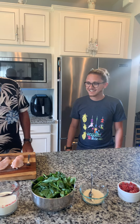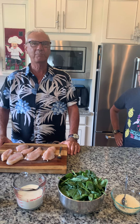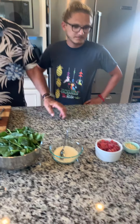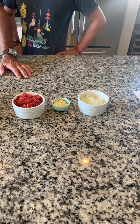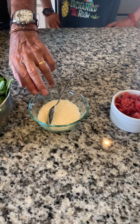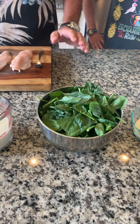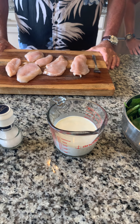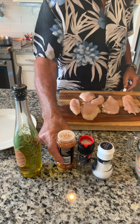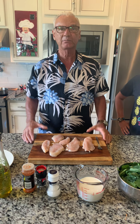Hello everybody! We're going to make a Tuscan chicken — Pollo alla Toscana. Just some simple ingredients: about a half an onion, sweet onion; three cloves of garlic; a tomato that we've chopped up; about a half a cup of Parmesan cheese; some fresh spinach, which we've washed; a cup of heavy cream; and of course some salt, pepper, and a little bit of paprika for some extra flavor. And our chicken — a chicken breast that we've just sliced.